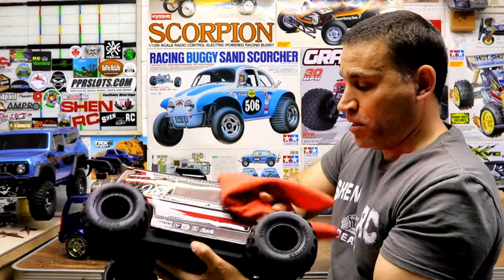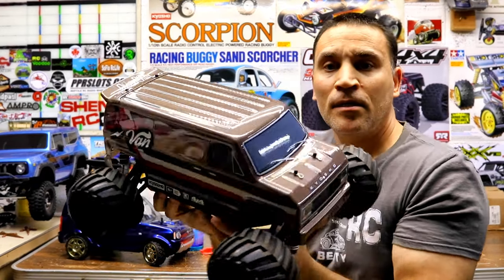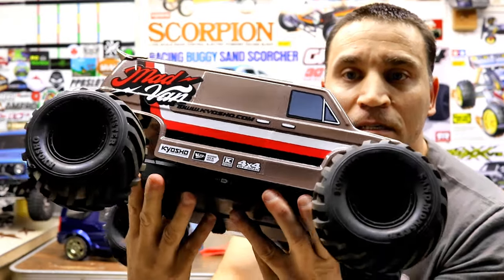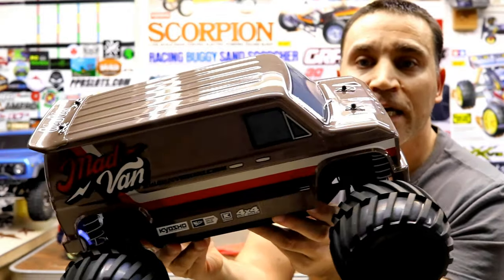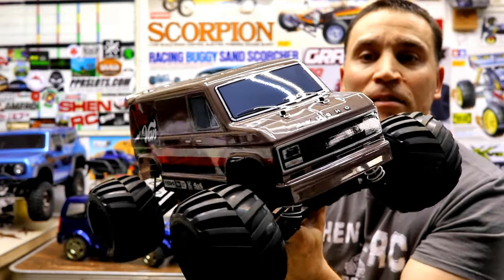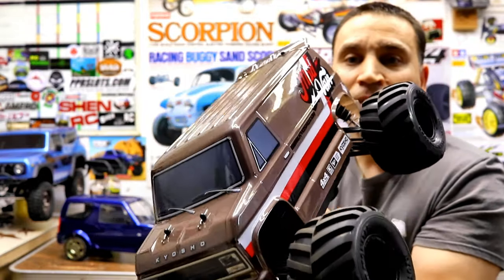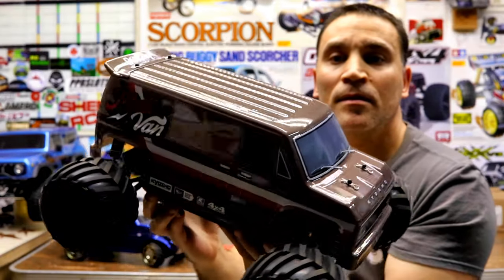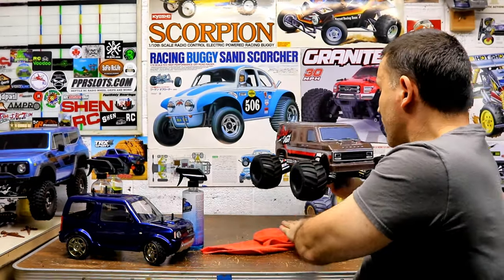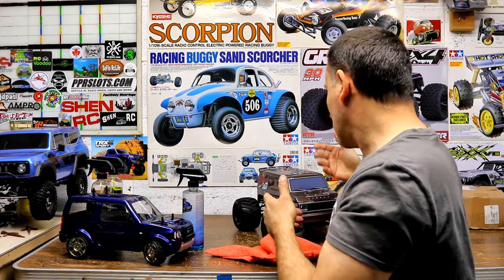I did my Kyosho Mad Van with it — check that out. It's probably hard to see on camera, but trust me on it guys. You get this and do your RC cars and they're going to be glistening, shining like beauties. And it also protects them well too — so if you go through dirt or anything, it will clean right off.